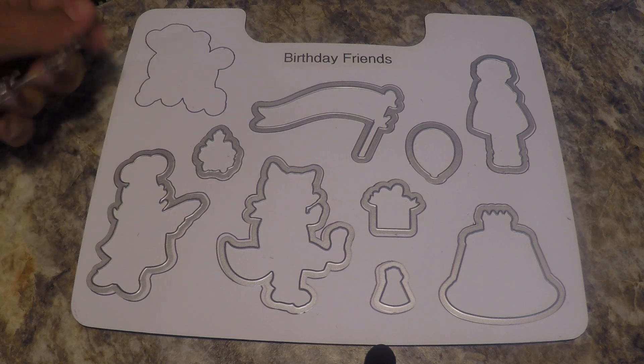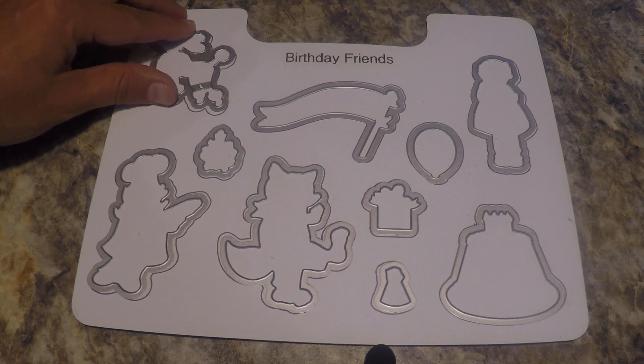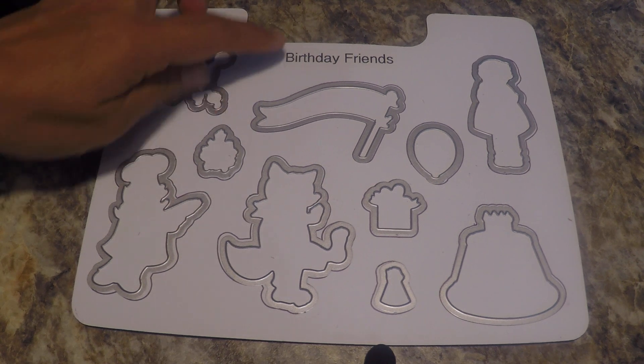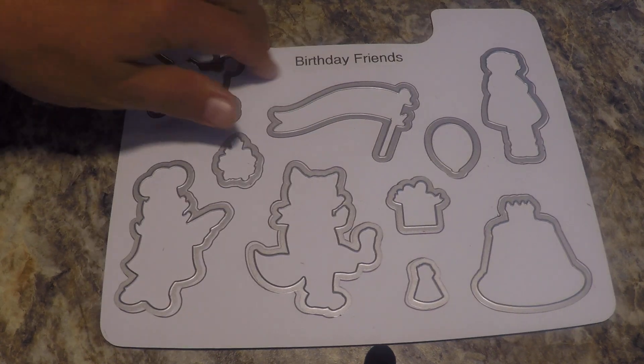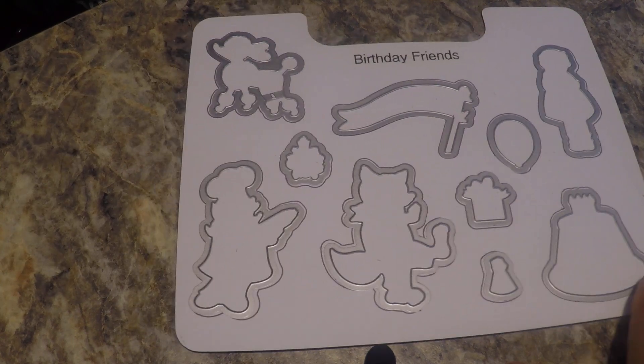Then I draw around the dies. This is great because it lets me know which die I've removed and which die to put back, so I know that it's missing. The other trick is that I label the name of the die set so that if I'm making a video tutorial I can refer to using the right terminology.